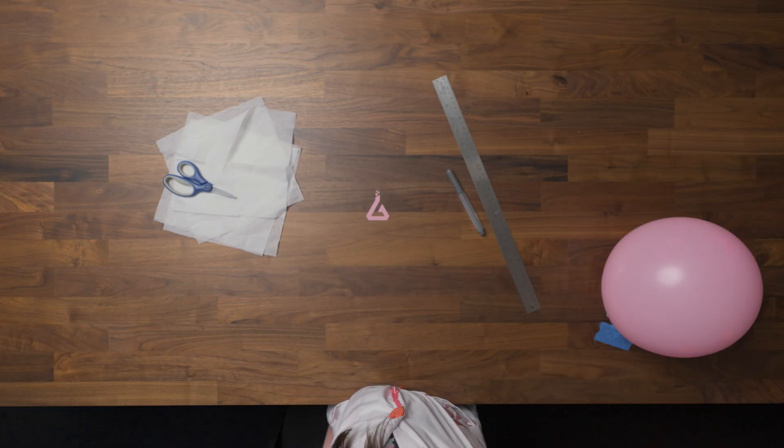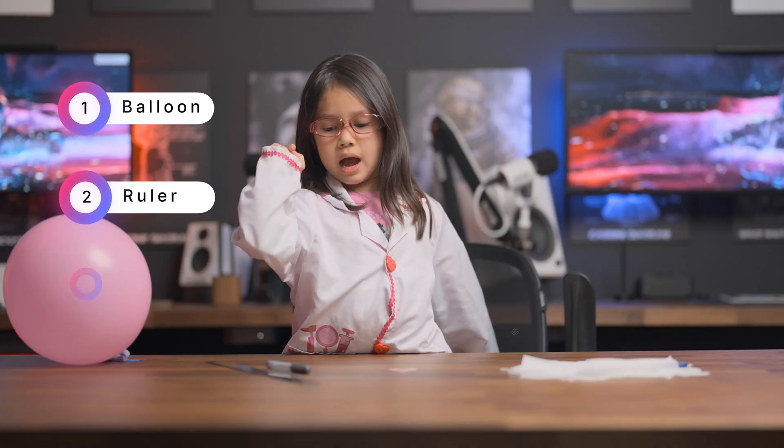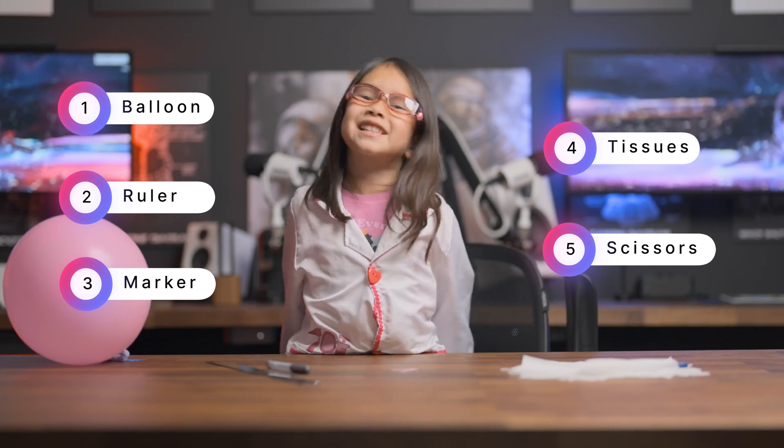In order to look at static, we're going to need these materials: a balloon, a measuring ruler, a marker, tissues, and scissors. Let's go!